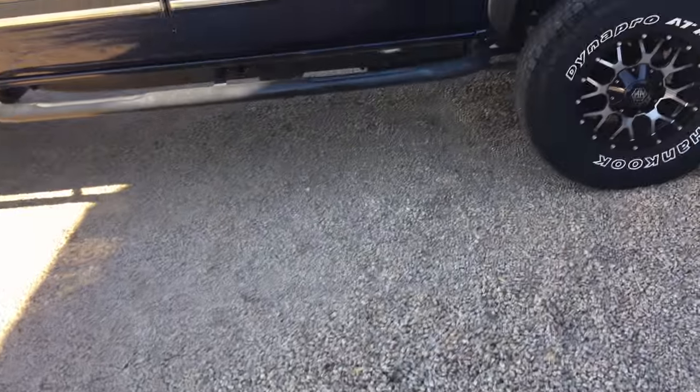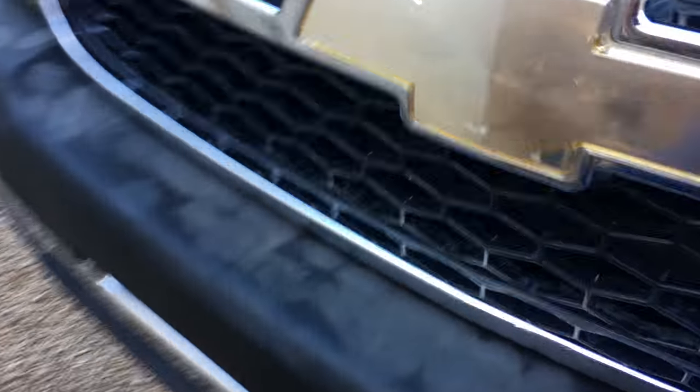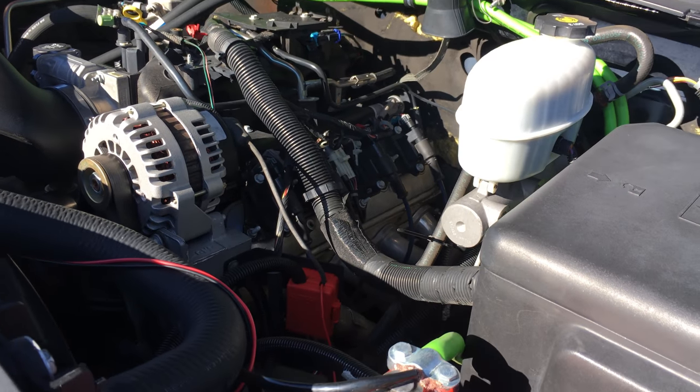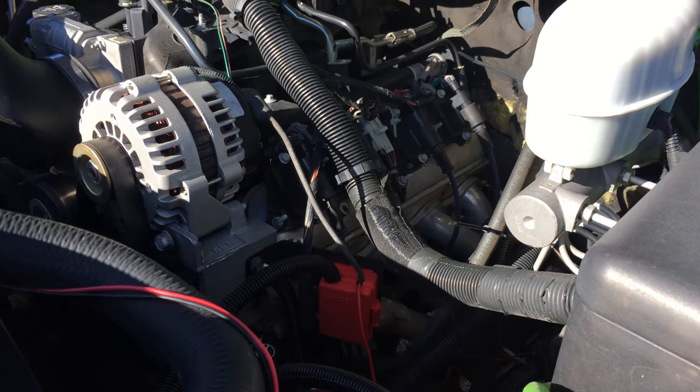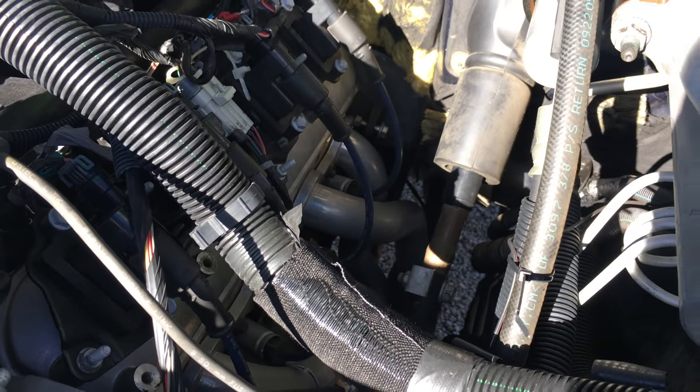This video is going to cover my header installation. To show you the headers I'll pop the engine cover real quick — just bear with me, it's a little shaky. I have the engine cover off right now because I'm actually diagnosing a misfire, which I'm pretty sure is a bad spark plug.